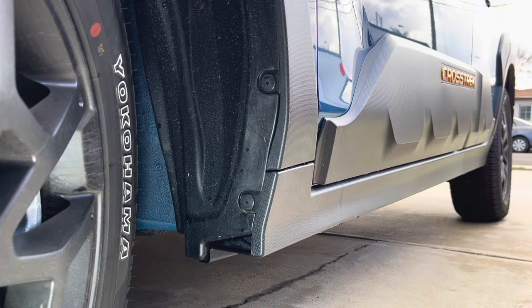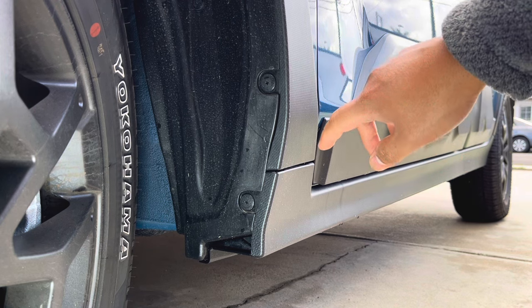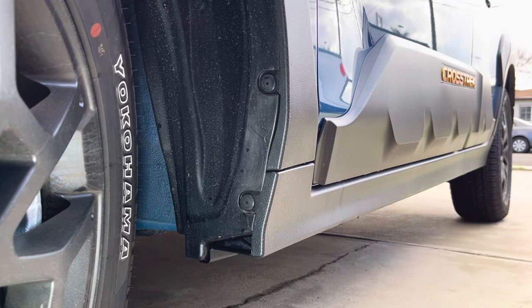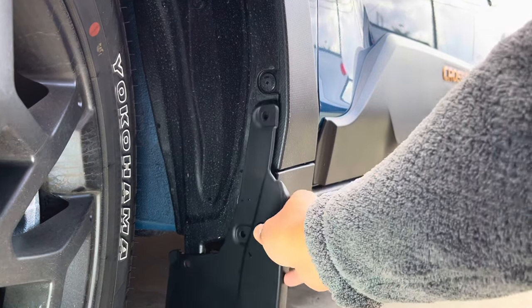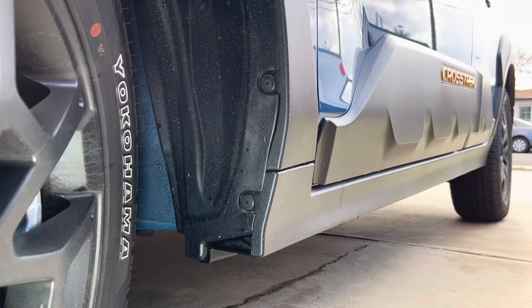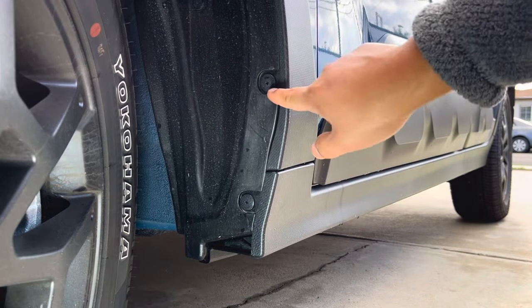First thing we have to do is remove the plastic fasteners. On the driver front, we have to remove this one, two, and three underneath. Once removed, it should look like this. So first thing we have to do is remove the plastic fasteners.